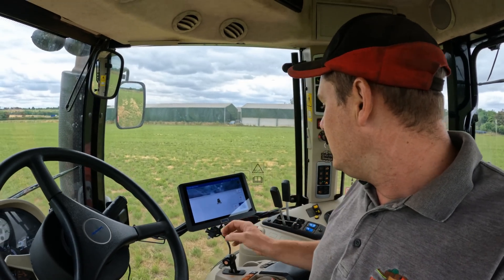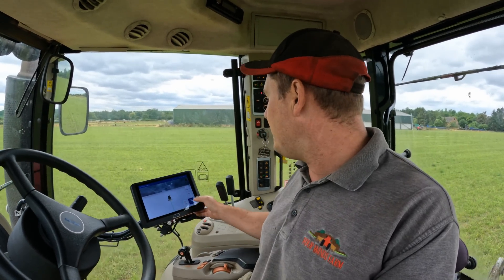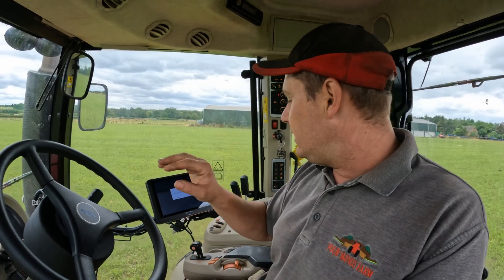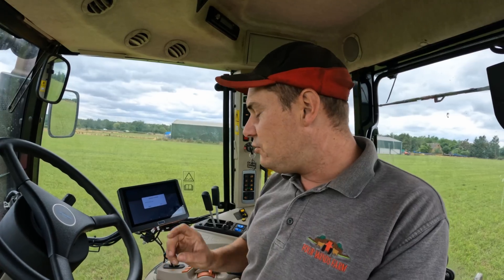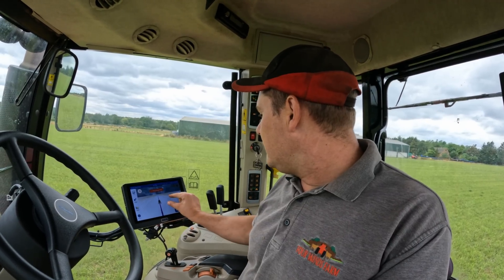We'll set our Point A here, drive down the field, and the first line is always going to look a little bit off - but everyone from then on is going to be perfect. You don't need to drive far before you put your Point B in. You can name your field and it will remember - you should be able to come back and click into that line again so the lines will all be the same across the field. This also lets you keep the same tram line markings year after year.